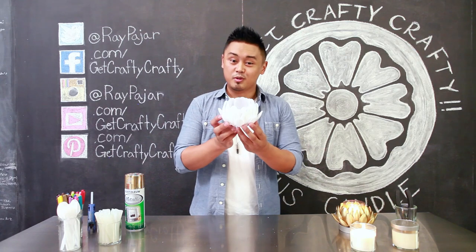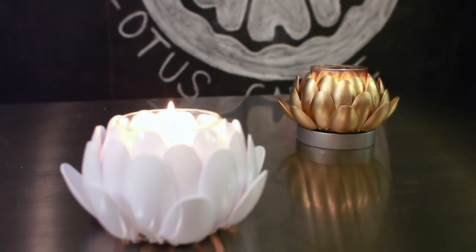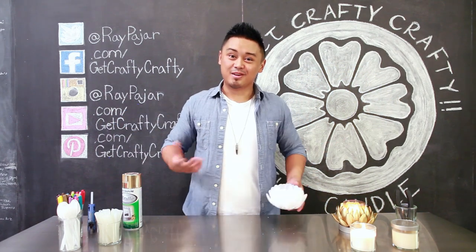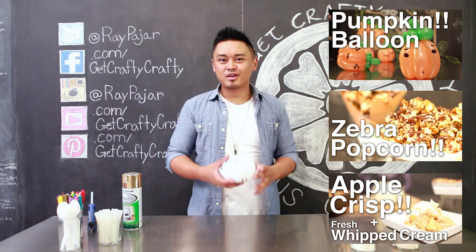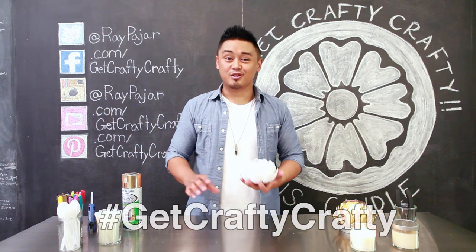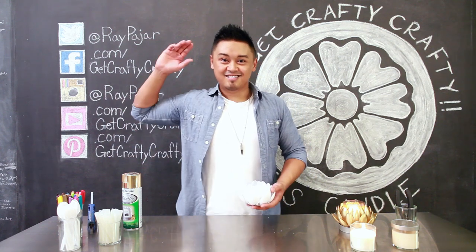After you've glued your spoons onto your holder, you could either leave it as it is or use some gold spray paint to make it look that much more classy. Thanks again for watching Get Crafty Crafty. Come back next time to see what fun projects we're going to make. Make sure you check out the other projects we made for our fall series. If you do make this lotus style candle holder, share it using the Get Crafty Crafty hashtag on Facebook, Instagram, or Twitter. Thanks again and I'll see you next time.